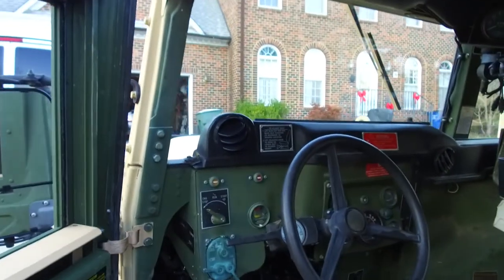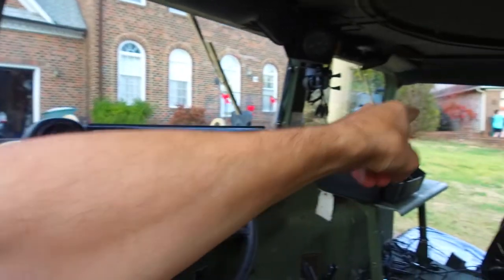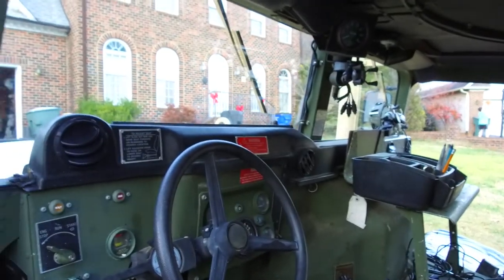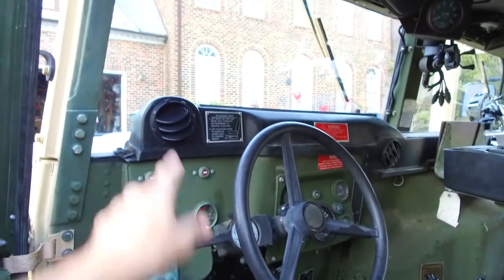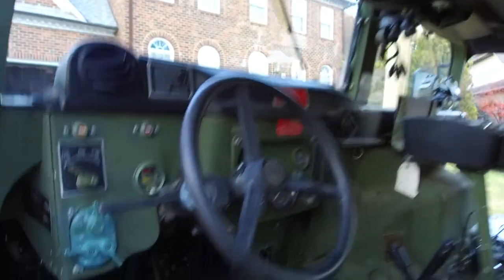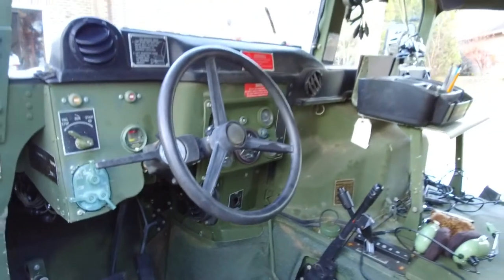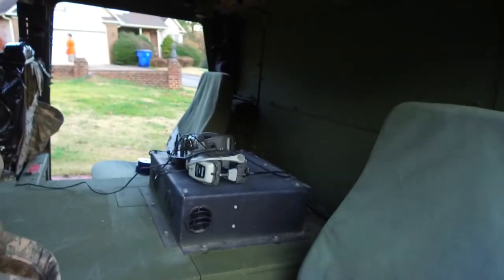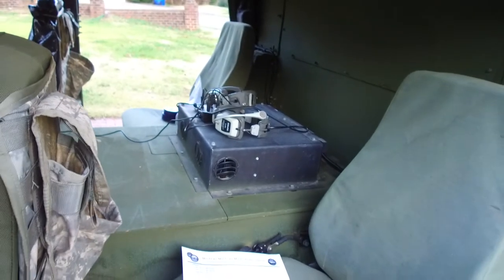Inside you'll notice something different from prior versions of the truck: it has a whole new heating and cooling system for the interior with different ductwork. There are four vents up front and one down here, and then in the back we have a separate air conditioning system with vents coming out there for the back seat passengers.